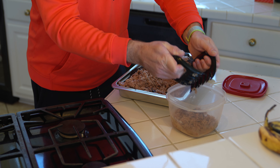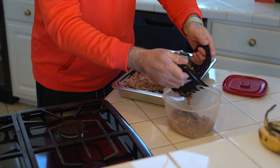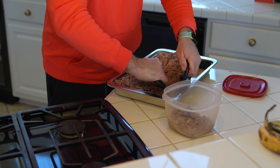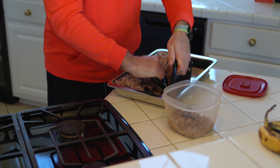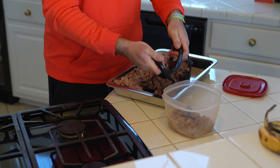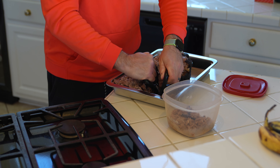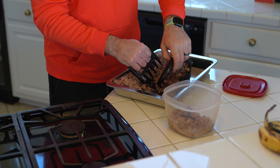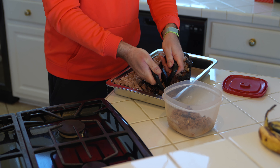Subscribe and check out my separate video where I explain step by step how to reheat pulled pork without drying it out — that's a good skill. Inevitably, as soon as you've pulled your butt you can't resist eating some even if it's not meal time yet. These little outer parts that have the seasoning on them — I like to pull those as well.